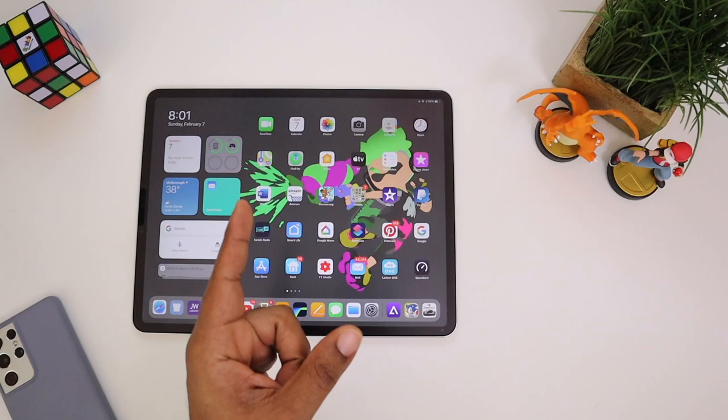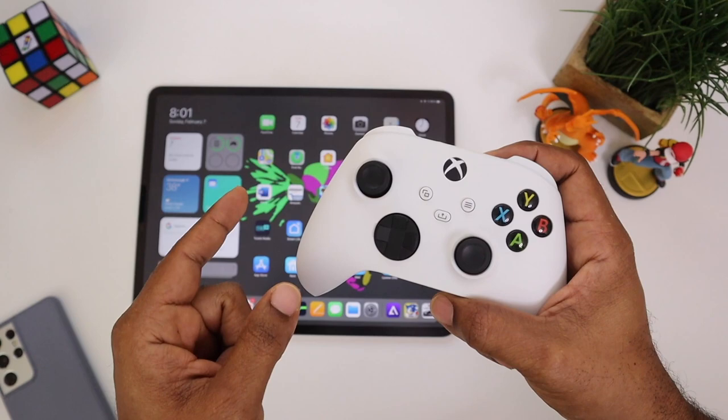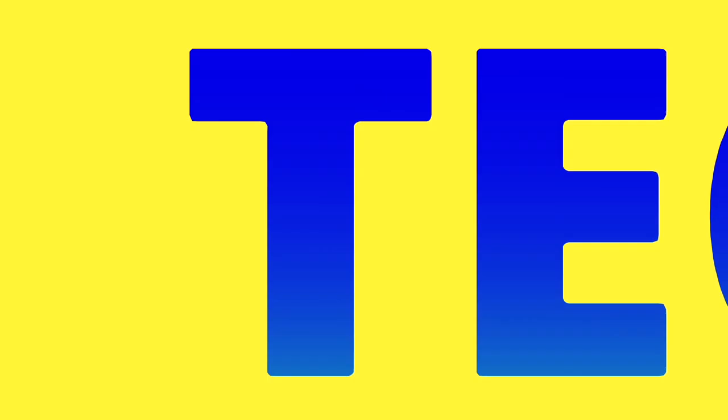What's going on, Average Tech Guy here. Today we are back with more tech, and this is part two of your new gen controller setup with your iPad. This time we're going to be looking at your brand new Xbox controller and making sure it will work with iOS 14.5.